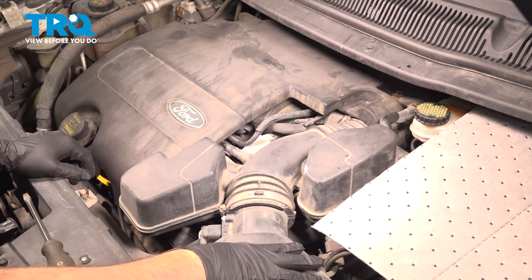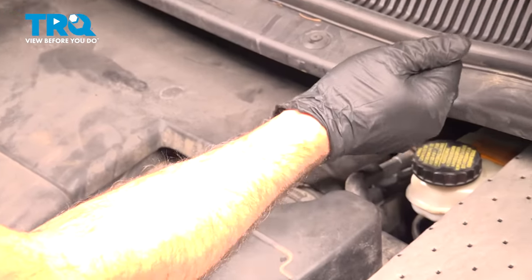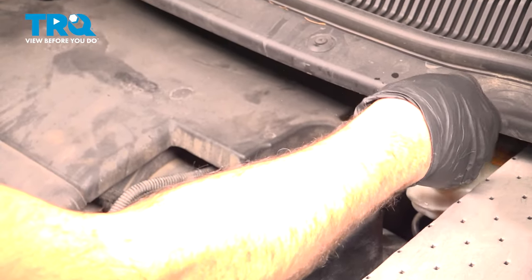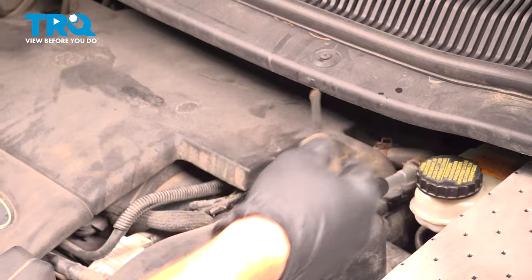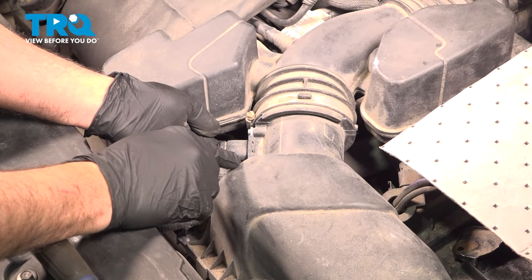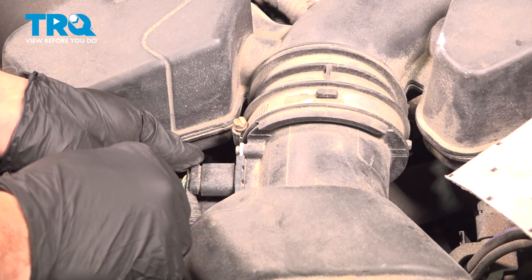I'm going to start by removing our air box components. I'm going to use our flathead screwdriver to loosen that hose clamp there with the throttle body. I'm going to come on over here to the lid on our air box or air filter unit.